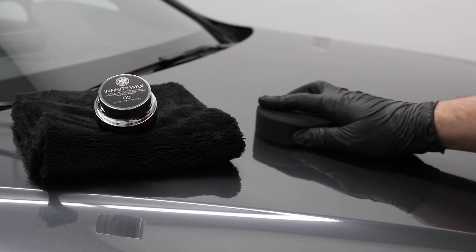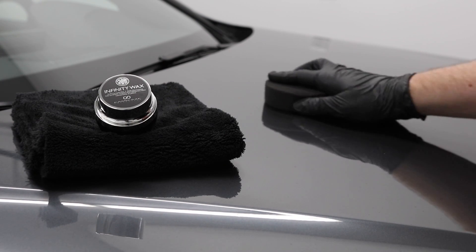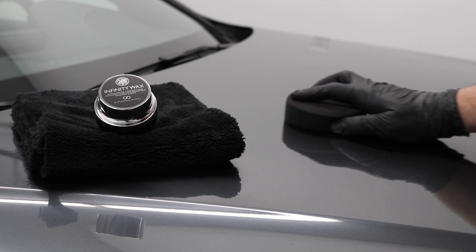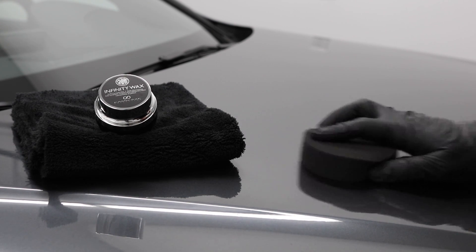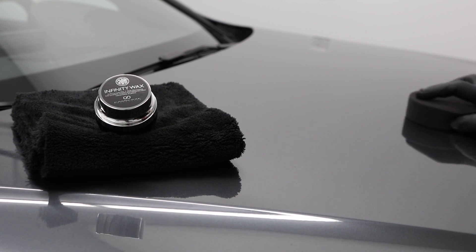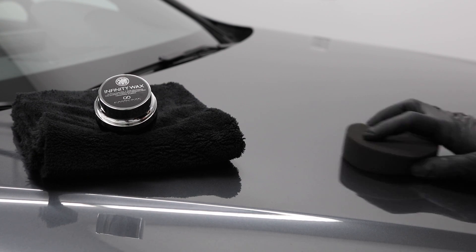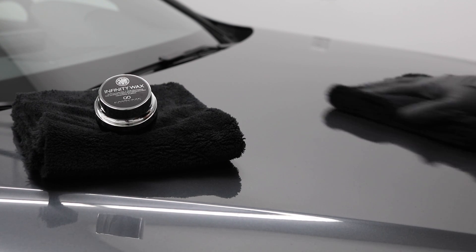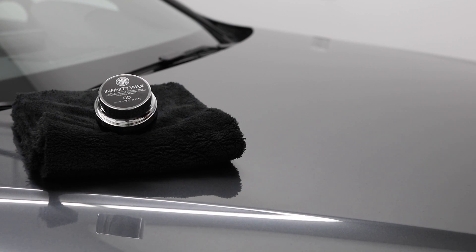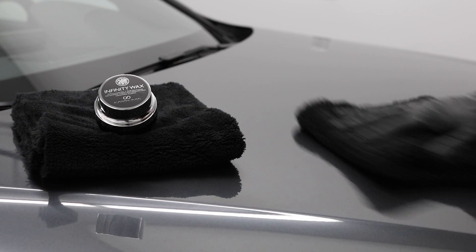Contrary to other waxes, you're going to apply this wax in small circular movements on top of your paint. You're going to let it cure for a period of roughly two to six hours. You're going to see that it's ready to be removed when it hazes to this little white color. And then when you remove it, you're going to take the plush microfiber towel and do circular motions as well, just a bit bigger than the size that you use to apply the wax coat.